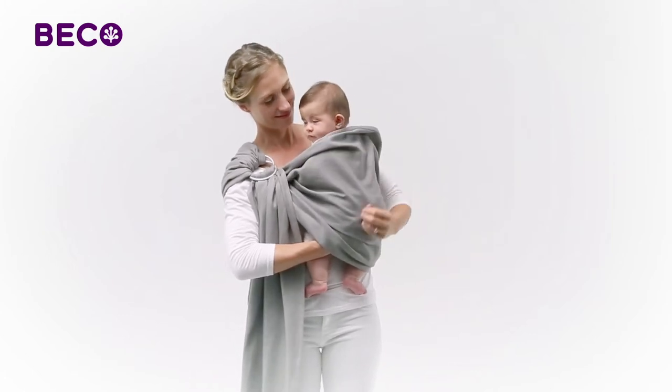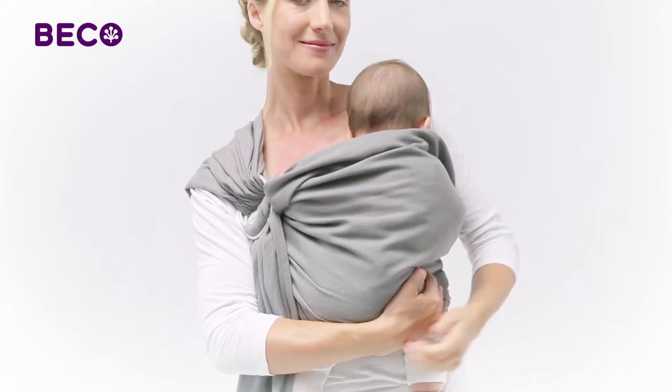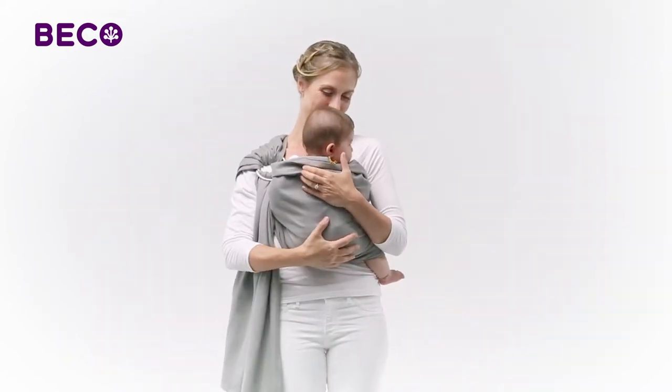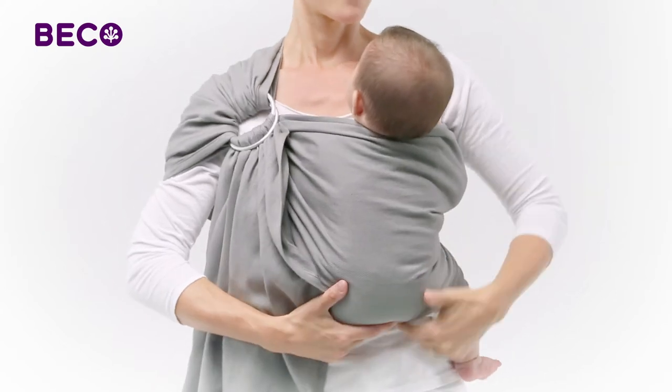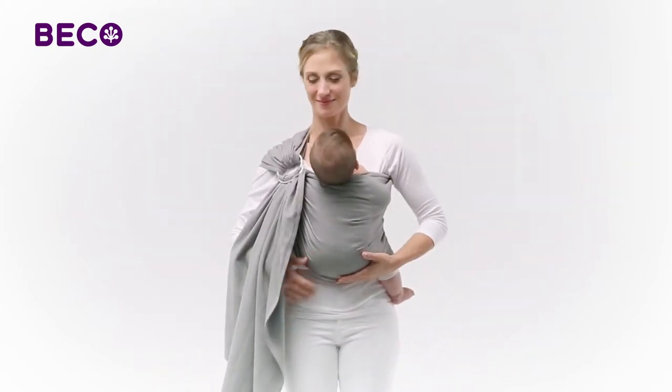While supporting your baby, pull the top edge of the fabric up to the nape of his neck. Tuck the fabric at the bottom edge up between the baby and yourself, spreading fabric from knee to knee to encourage an ergonomically correct position with his knees slightly higher than his bottom.